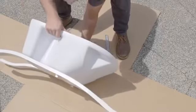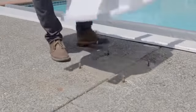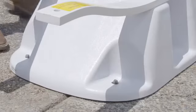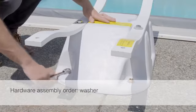Carefully turn the base over, using the cardboard to prevent scraping the base or springs, then place it on the existing jig so that the bolts fit into the mounting holes. Then attach the salt pool base to the deck with the included hardware.